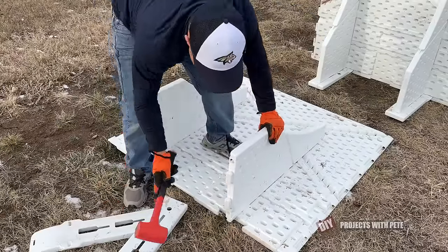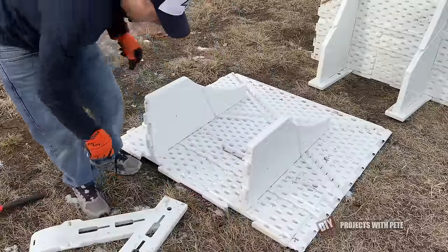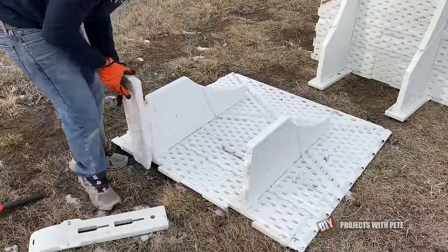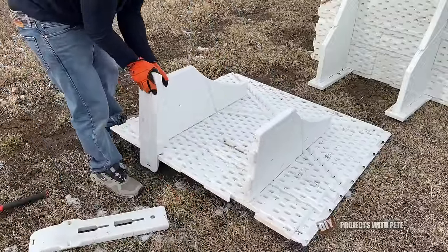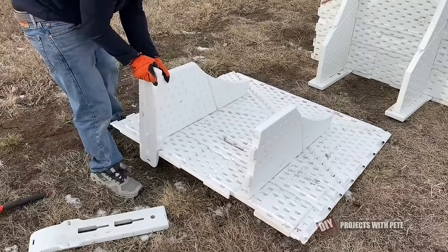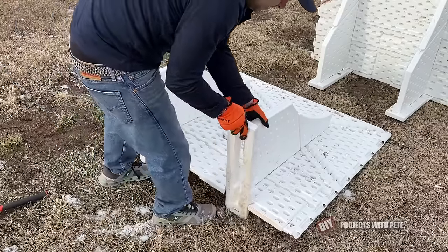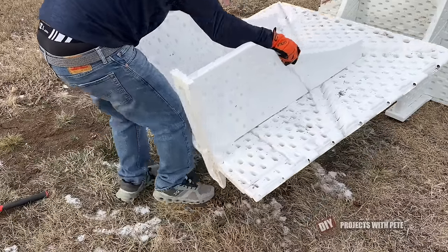And if you need to, you can hit it a couple times. Then we can put on the feet — slide in just like this. Make sure that that rounded side is facing up. Then we'll just flip it.